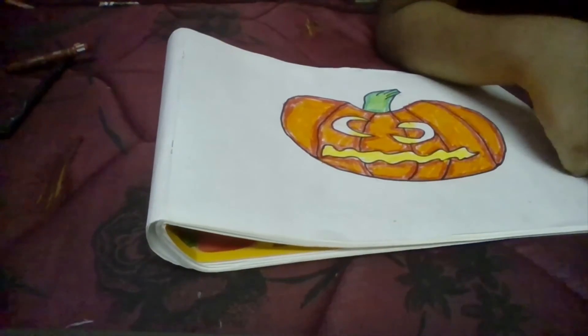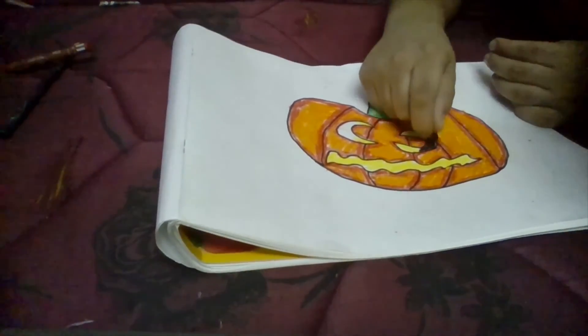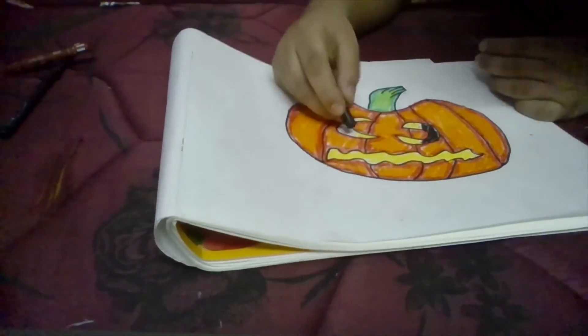For the eyes, I am finally taking black and doing like this.